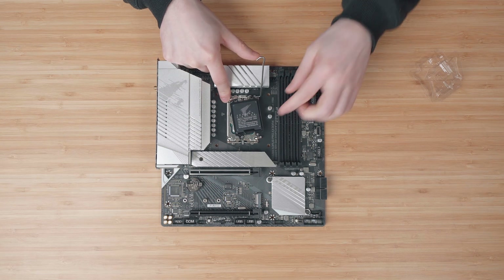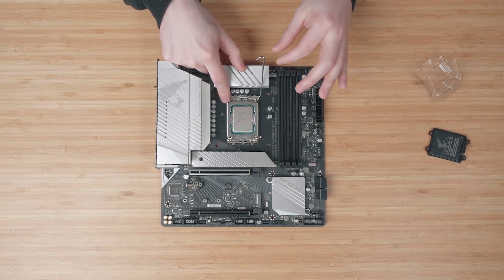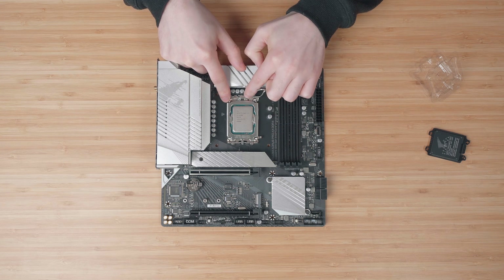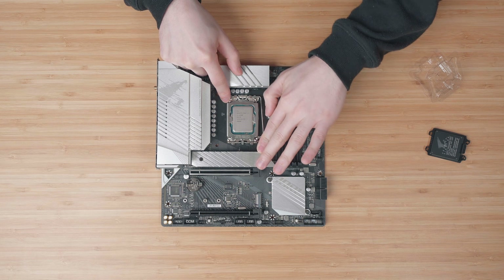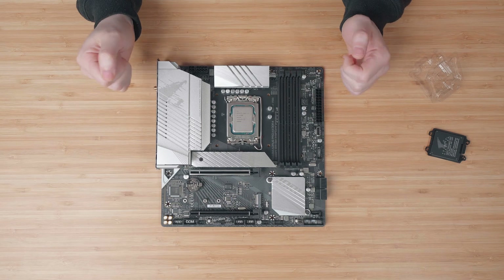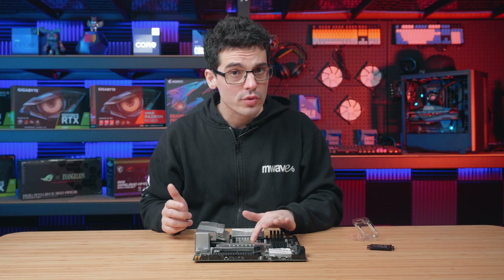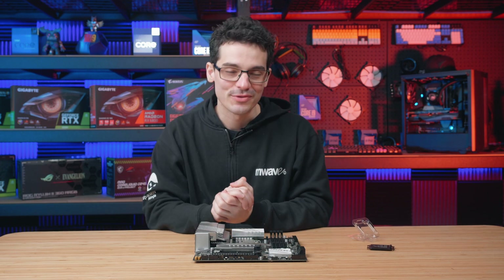Apply a little bit of pressure and the plastic cover will just pop out. Remove that from the equation and push down on both the load plate and the retention arm, making sure that little fold overlaps. A little bit of pressure is required — push it down underneath the hook and it should be all secured. Give it just another little test and there's absolutely no wiggle room. Congratulations, you've just installed your Intel Core 12th Gen CPU.